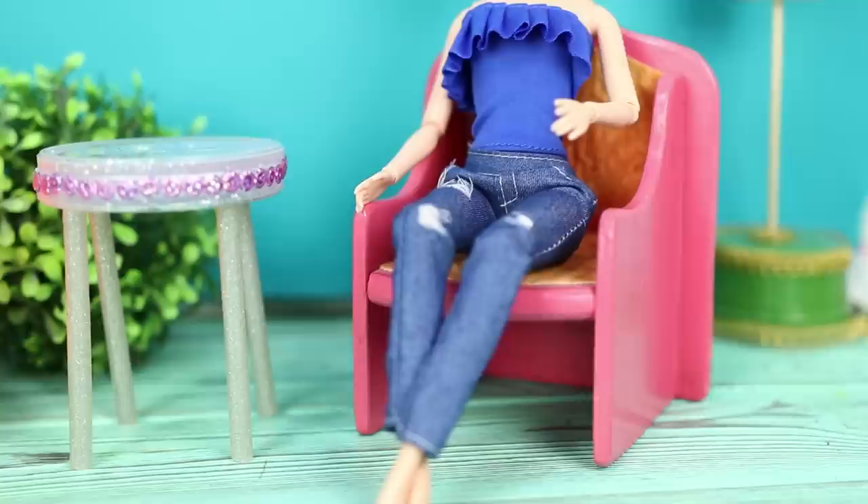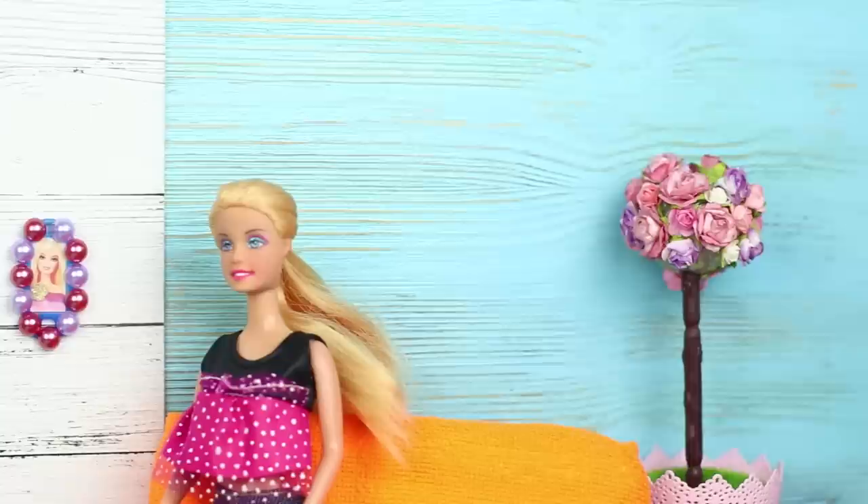Did you like our new life hacks for Barbie? Which one seemed the most interesting and useful? Let us know in the comments! Subscribe to our channel, give this video a like, click on the bell, and share the video with friends!